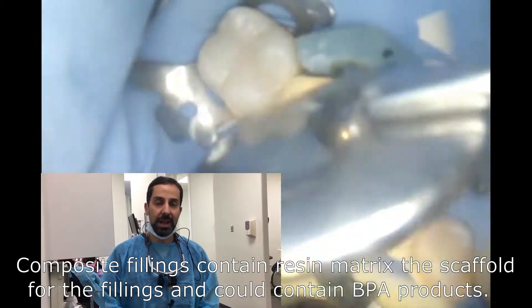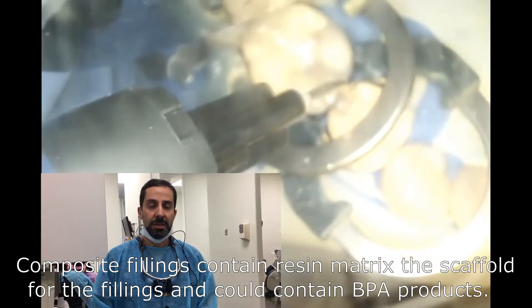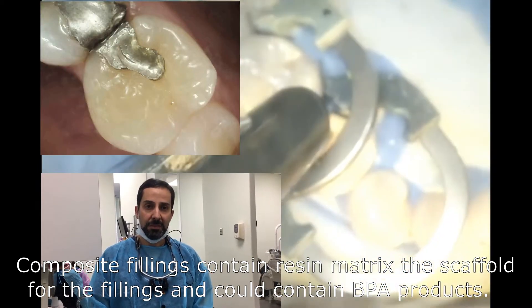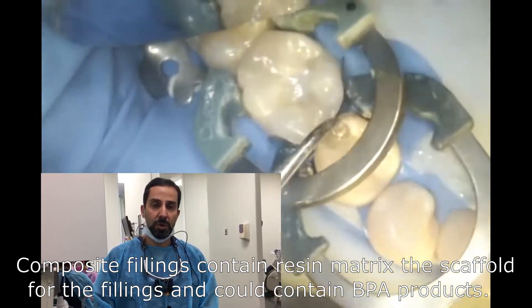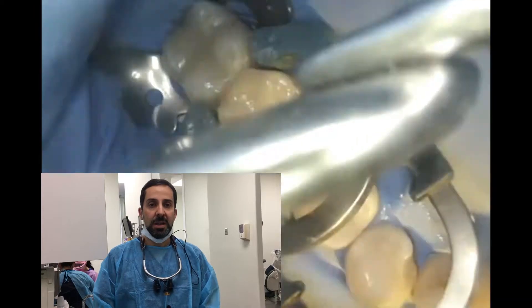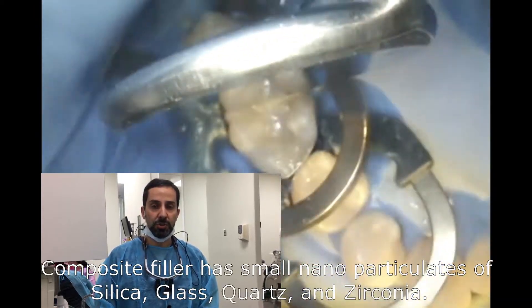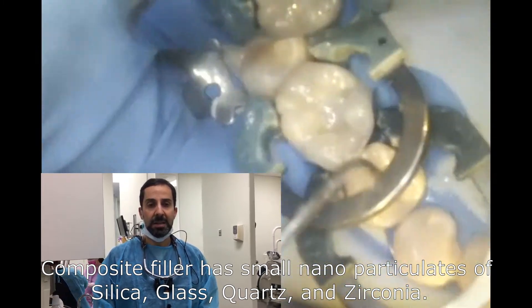Composite resin has two major ingredients: the resin matrix and the resin filler. The resin matrix has off-products of BPA. The resin filler is normally silica, zirconia, glass, and quartz.